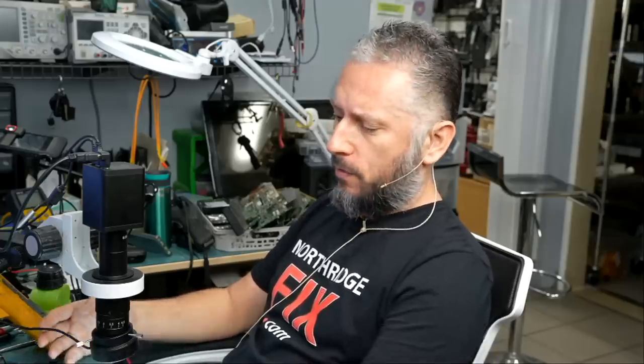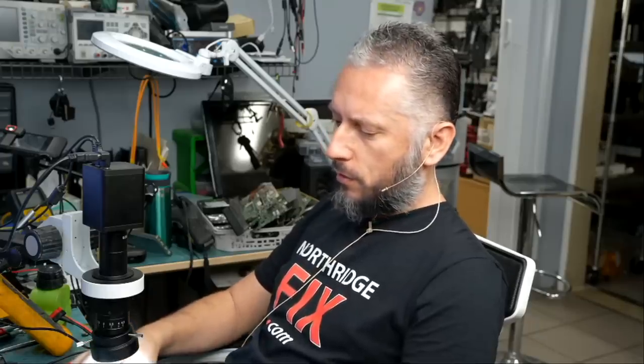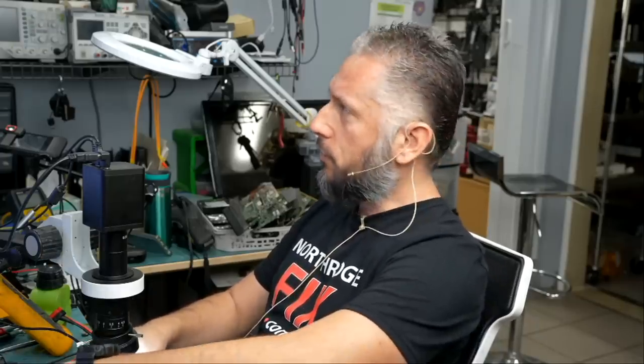Here we have an old iPod — an iPod Touch 4 that came in for repair. The customer said the charging port is damaged and asked if we can increase storage space. We're not going to be able to increase storage, but we can fix the charging port.